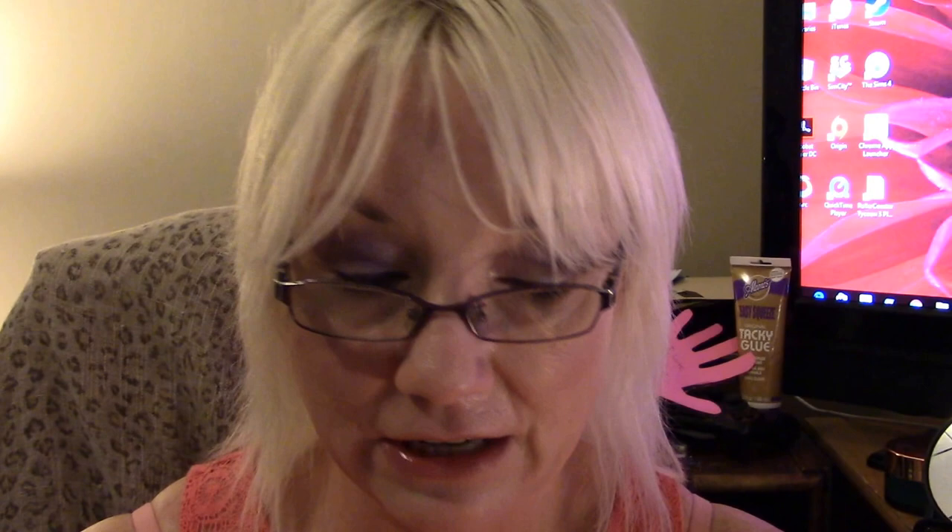And then on the back it says, 'The time to relax is when you don't have time for it,' and that was by Sydney J. Harris. And it says made with love by Wendy Wirth. Thank you so much Wendy, that is so awesome. And these artist trading cards — let me show you real quick, everybody. These are neat. Super, super cute. So Wendy made those and they're really neat. I really like this one and I really like what you put behind that there. That's awesome, very cute.